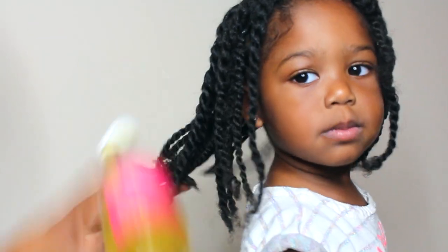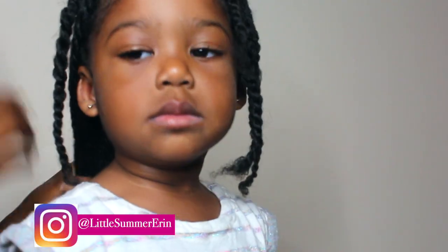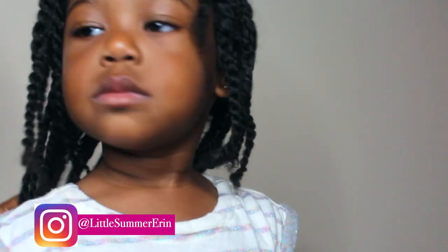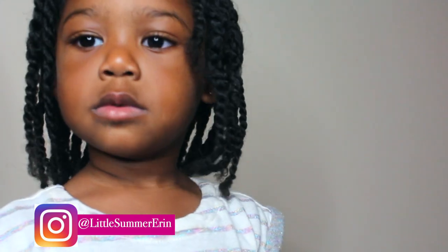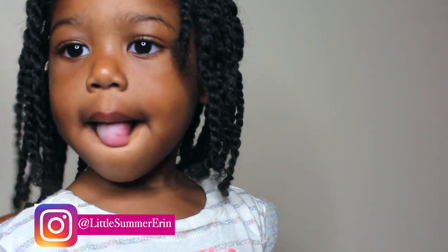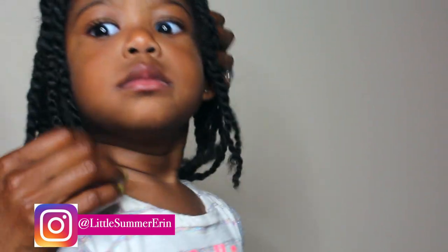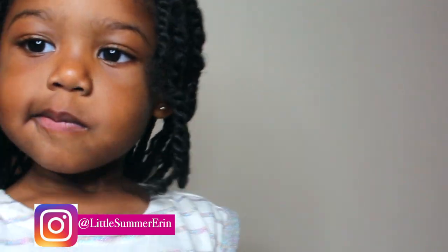I just add a couple of drops of the oil and apply it in a downward motion. I also add it into her scalp and kind of rub and glide it through. This is usually how the hair looks for about the first week, and then after that the hair does frizz up.